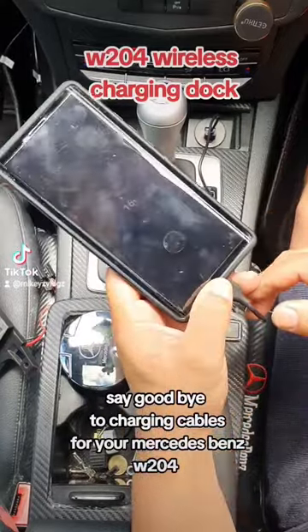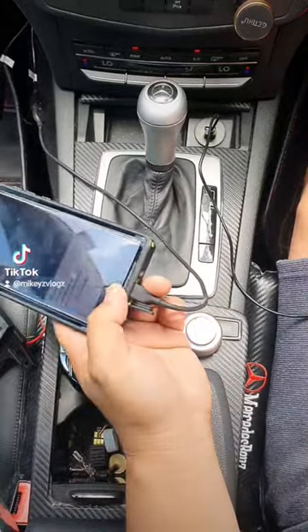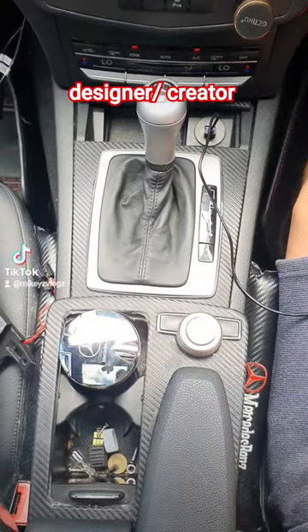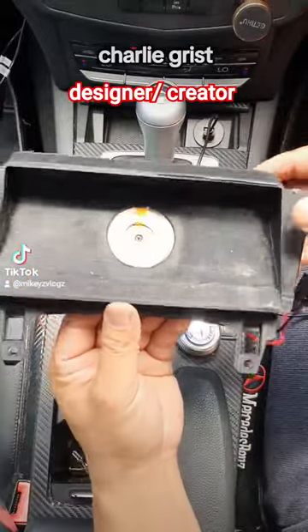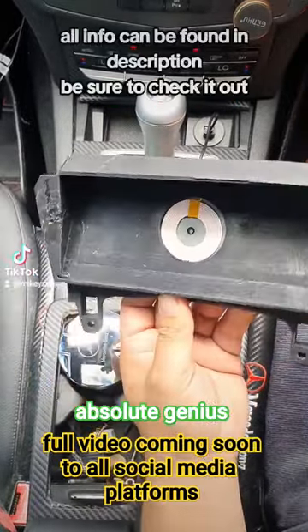Are you sick and tired of having to charge your phone by cable and wish there was a better option — specifically wireless? Well, thanks to this, you finally have a wireless charger for the W204.